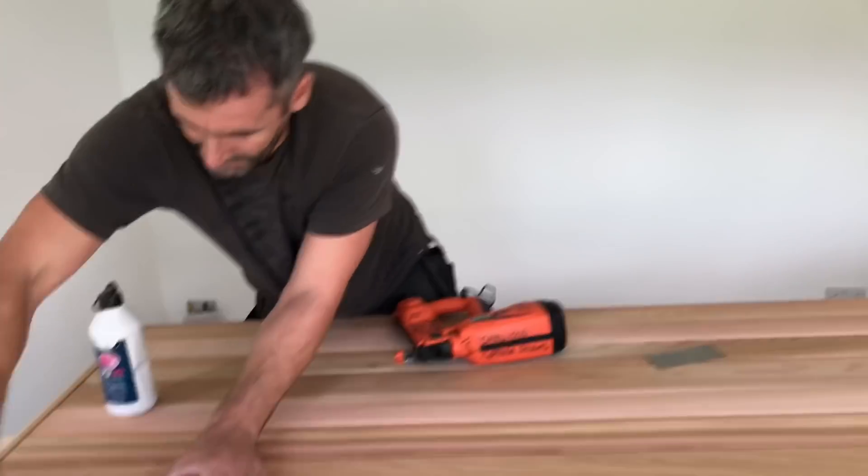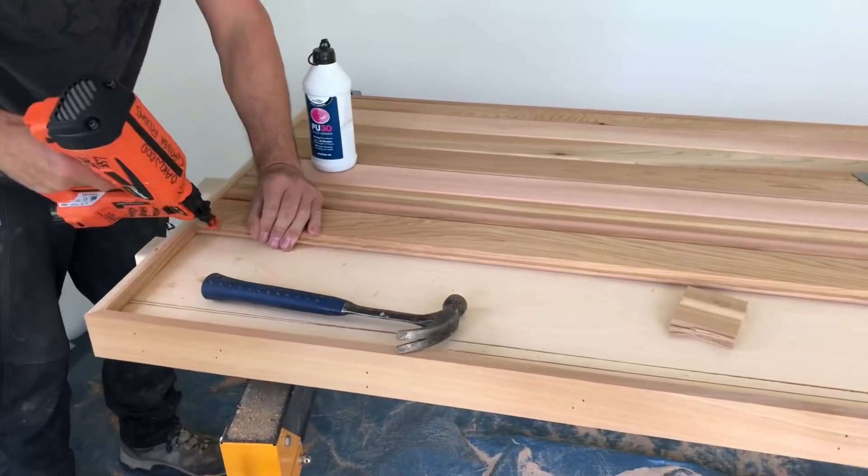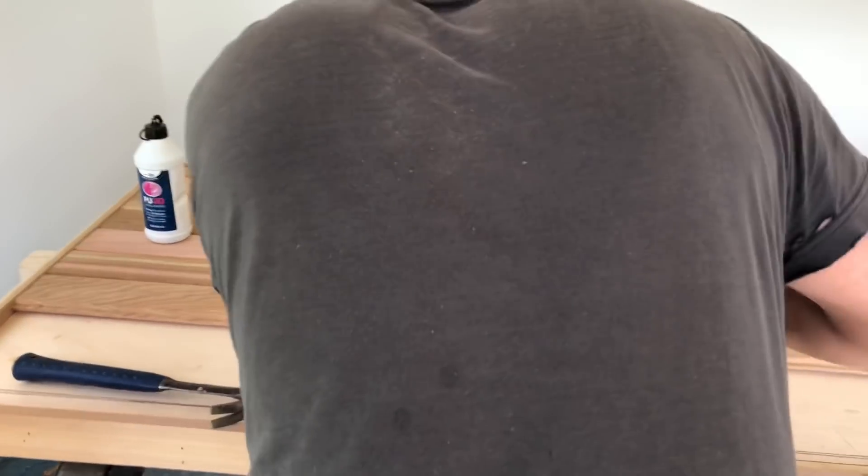I'll use a little off-cut I've got there just to tap it home. If you're wondering why I'm rushing, I've got to go fix some steel up for another job.